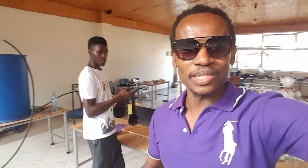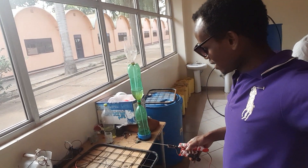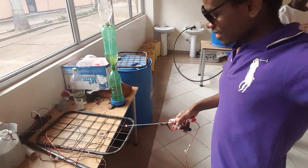Hello everyone, today I'm going to test this welding machine that you can see here. And this is my first test, as you can see.